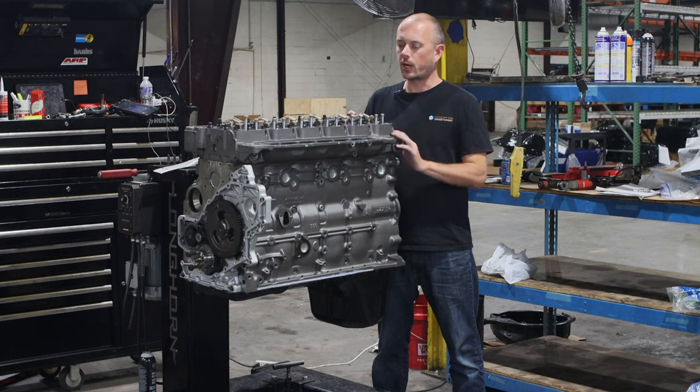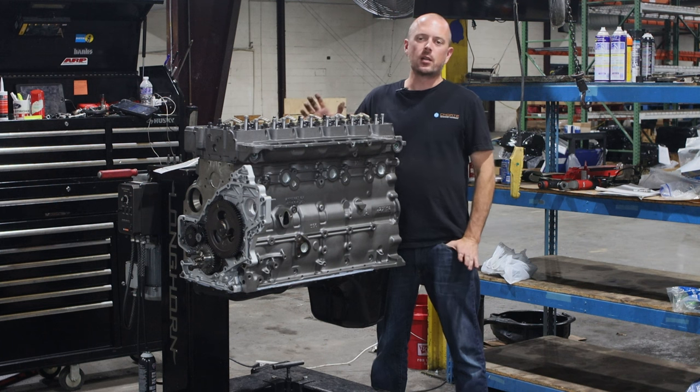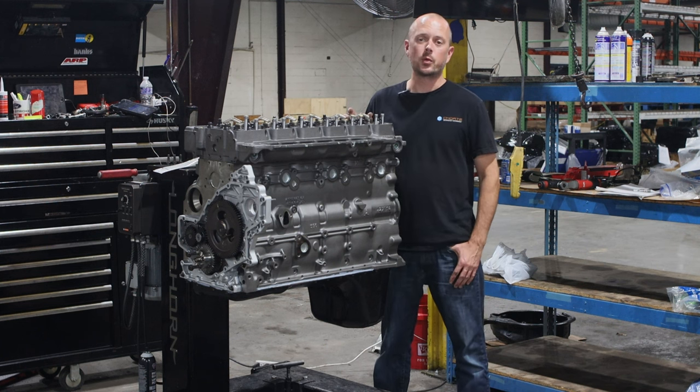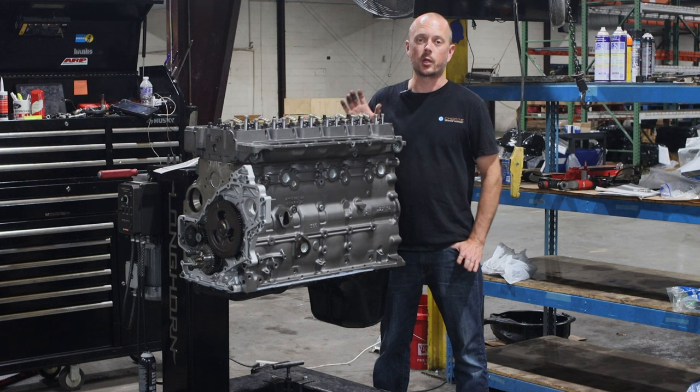So we've got those four different power levels. Upgrades that come with those go from full balancing, chromoly push rods, a stage two cam we can put in, studs, and torque plate honing — which is actually a great upgrade for these.